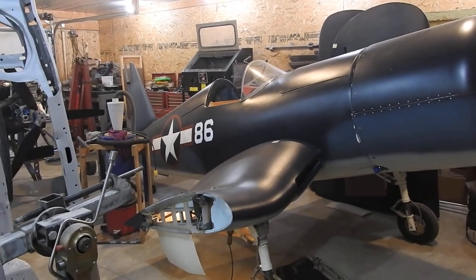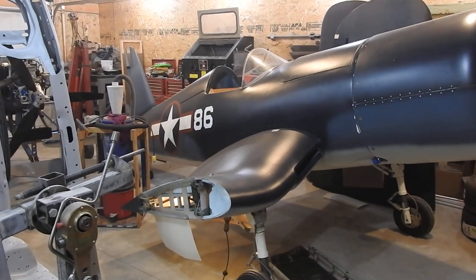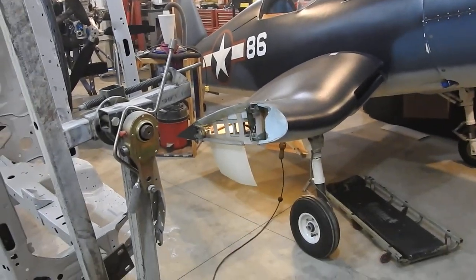Hello everyone, Dino Don here again with the next update on the War Corsair project. As you remember, the last couple of weeks I've been tackling the gear doors.